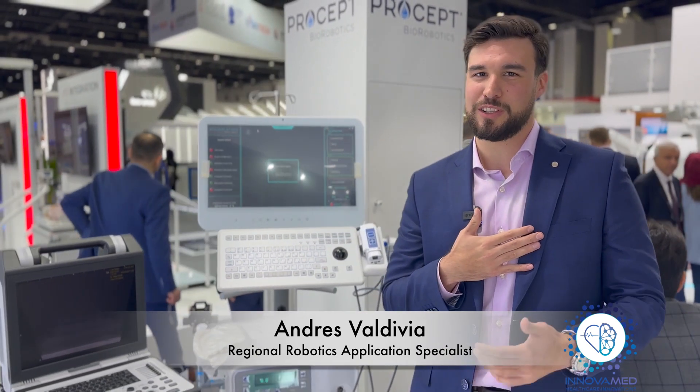Good afternoon and welcome to Adap Health. Thank you for joining us. My name is Andres Valdivia, Clinical Implementation Specialist at InnovaMed. Today I'm going to have the chance to introduce you to our latest technology added to our portfolio, which is the AquaBeam.